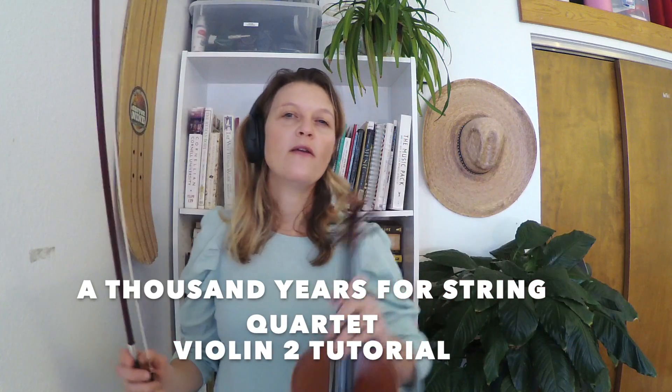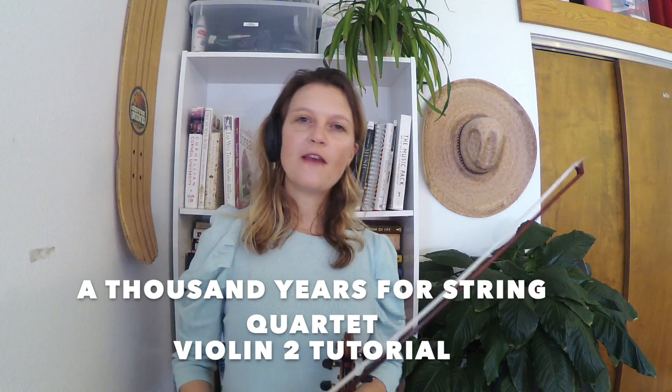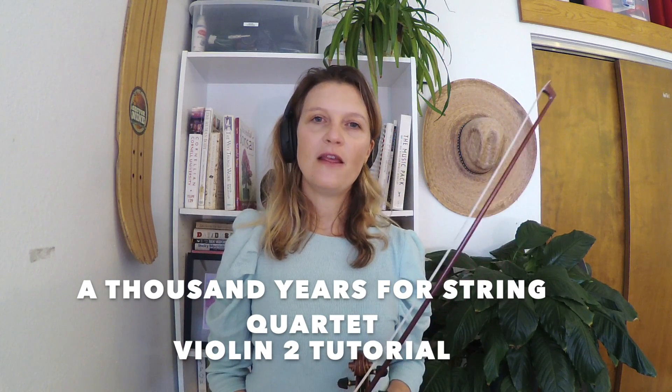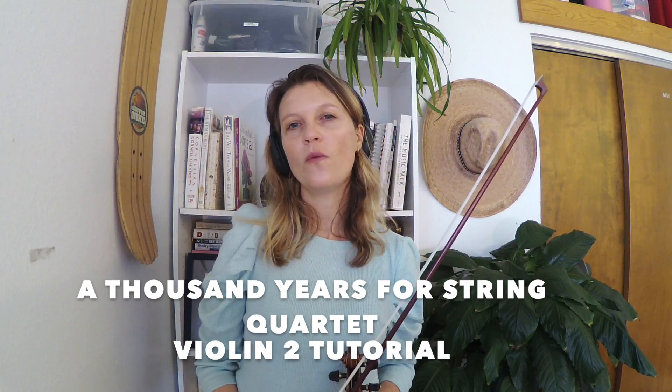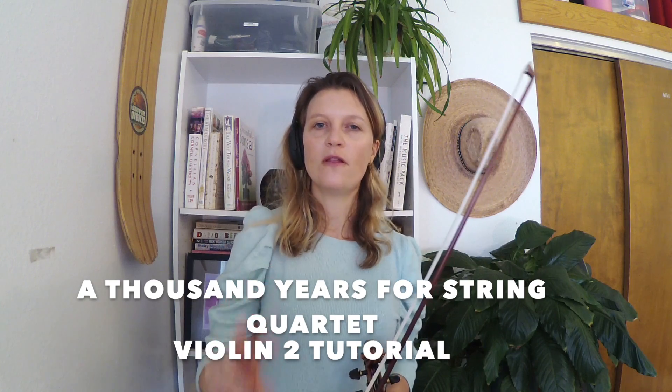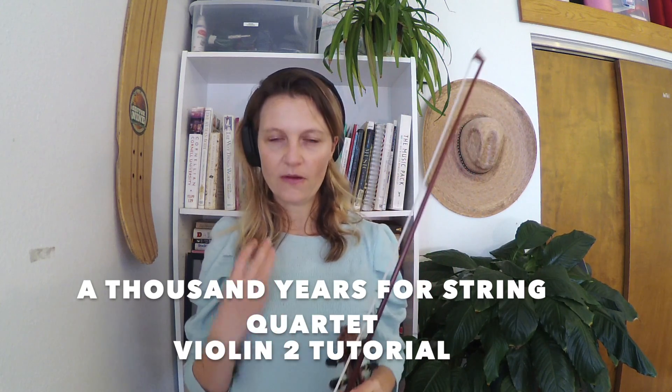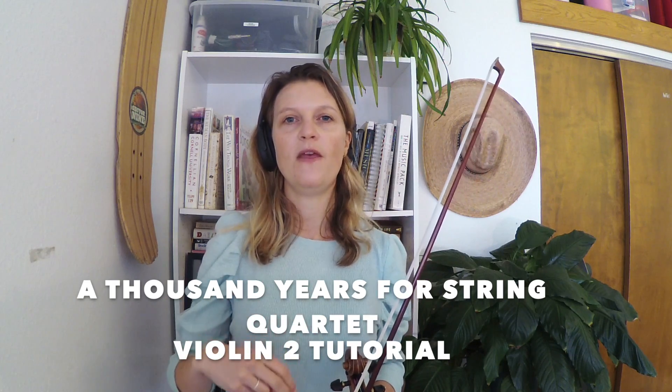Those are some tricky notes to be aware of. Also, the time signature for this piece is six-eight, which means I have six eighth notes in the measure. The way I'll do it with the metronome is two clicks per measure with a dotted quarter note, because a dotted quarter note equals three eighth notes, so there are two of them in the measure.